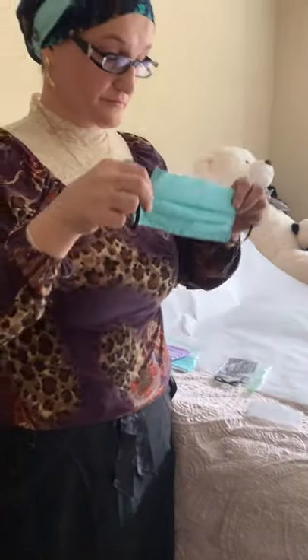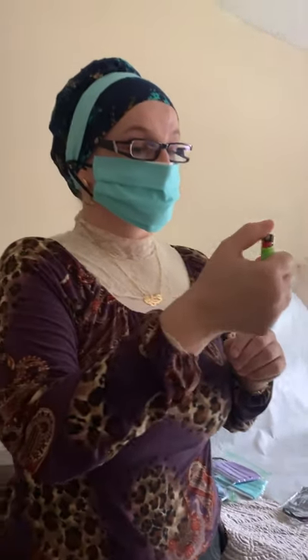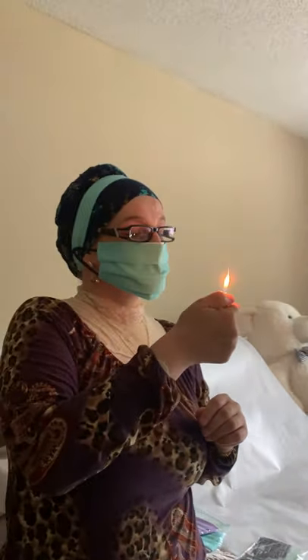I also created this headband with buttons, which is really good. I put these buttons on my son's cap too. This way we save our ears — we don't get headaches or ear pain. Now just take a lighter and breathe.